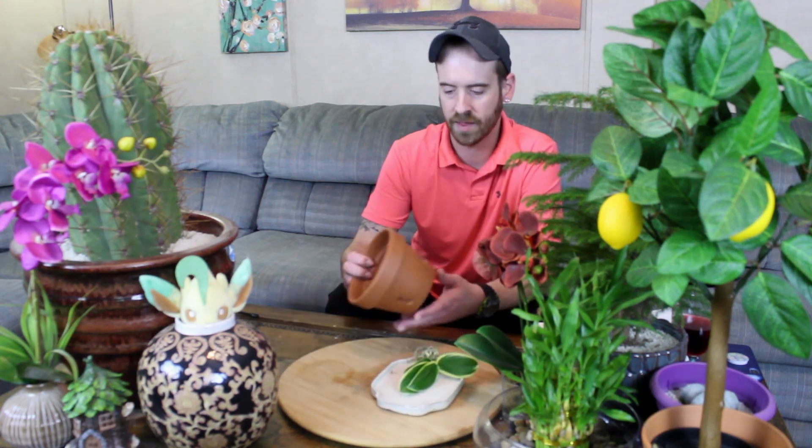Now if the variegation on your plant starts to turn green all around — new leaves come in solid green — that's because it's not getting enough light and the leaves are trying to produce more chlorophyll to take in the smaller amounts of light you're giving it. So if you have a variegated plant and the leaves are darkening or turning green and you don't see the discoloration, you probably need to give your plant more light. Once it starts getting more light, it will produce the variegation again.